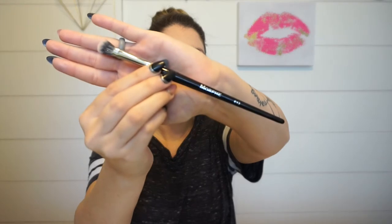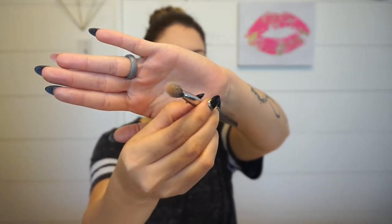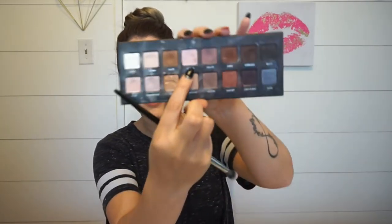And then I'm going to take my Morphe E13, it's just a fluffy brush. I'm going to take a little bit of — it's called light pink, it's right next to the mob. I'm going to use that to blend right above the crease, just a little bit. Like I said, I don't want to make anything too dramatic with the eyes, just some definition.